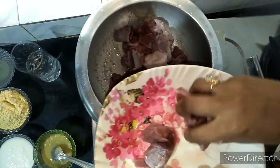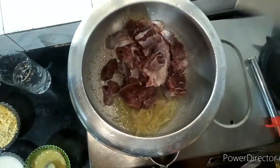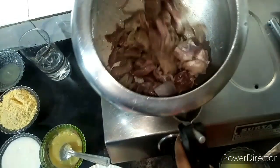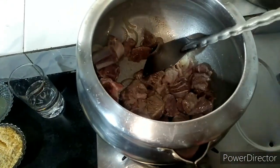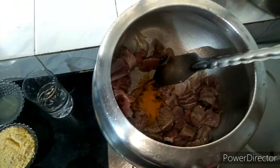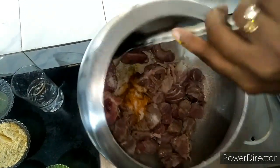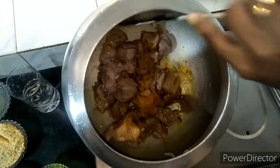I will add the bone. I will mix it a little bit and add 1 to 2 teaspoons of salt.